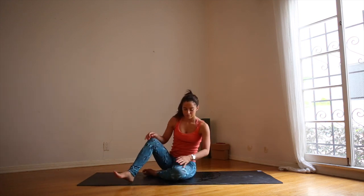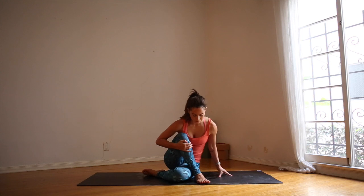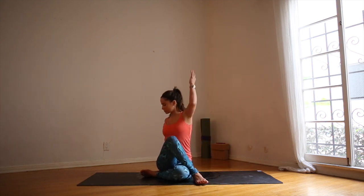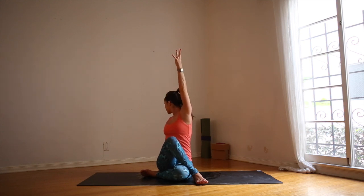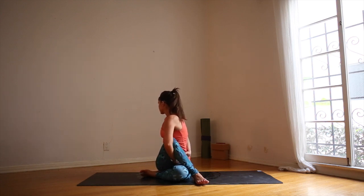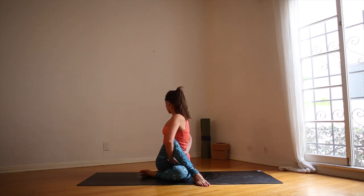Exhale, send the right knee in front and cross the left foot over the right thigh. Inhale, left hand behind you, right arm lifts. Exhale, right elbow to the outside of the left knee. Look behind you. You can stay there or you can take a bind — if you can't quite get the bind you can use a yoga strap. Keep your spine really tall, keep your shoulders in line, and with each exhale turn a little bit more from the navel.